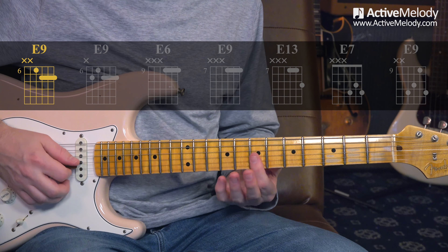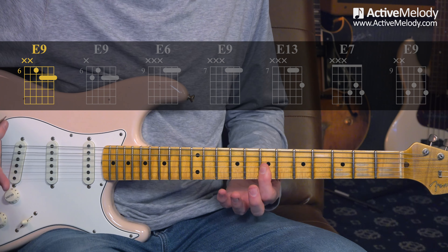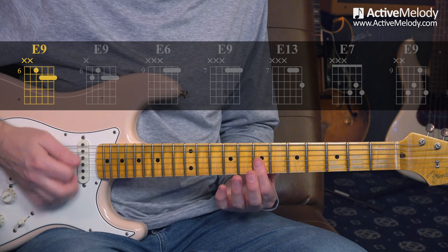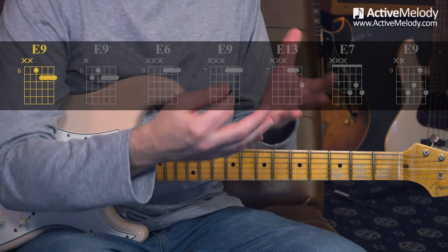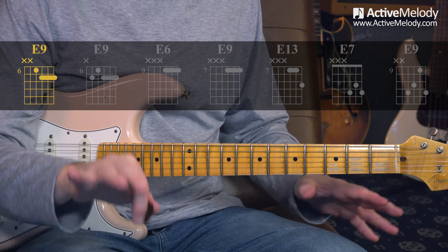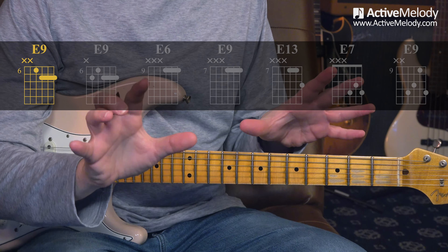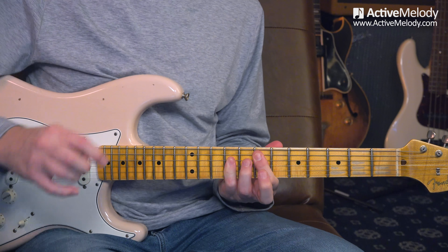Sometimes I see guitar players doing this funk rhythm with just the top three strings, and that works just as well. It's missing one extra note, but you really won't hear it when you've got a jam track, especially with that low-end bass covering the low-end stuff. We're going to connect pretty much all of this stuff to this chord shape. This is going to be our foundation.